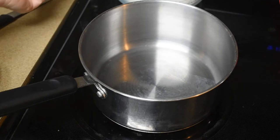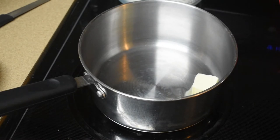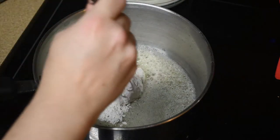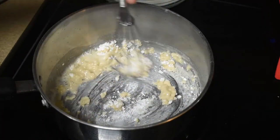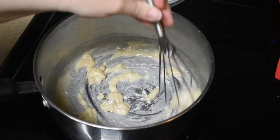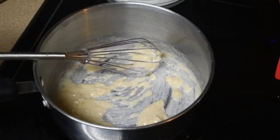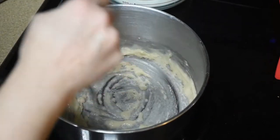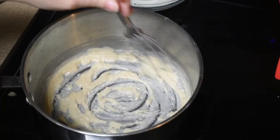Now I need to make a roux. We're gonna start with 2 tablespoons of butter and melt it. Now we're gonna whisk in 1 and 1/4 cup of flour and stir it until it's no longer raw flour. Cook it real good — should not take long. We're gonna reduce the heat a little bit, cook it for a couple minutes, and continue to whisk it while it's cooking. Nice little paste.